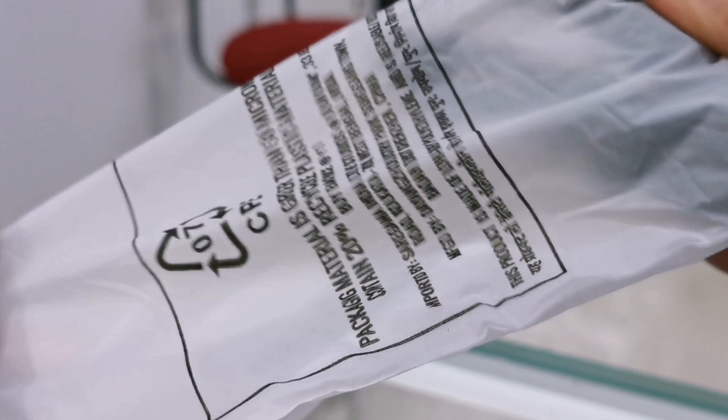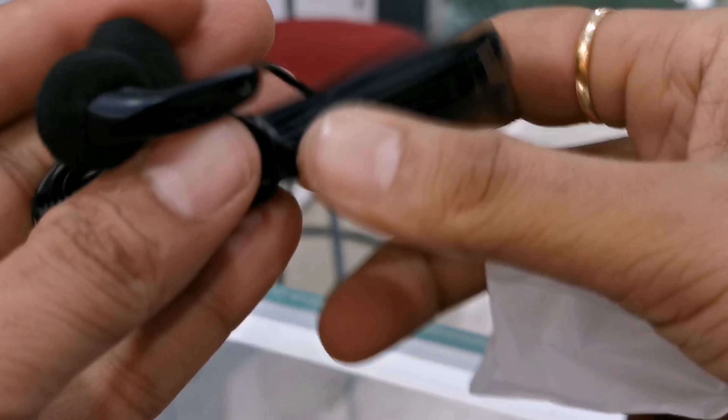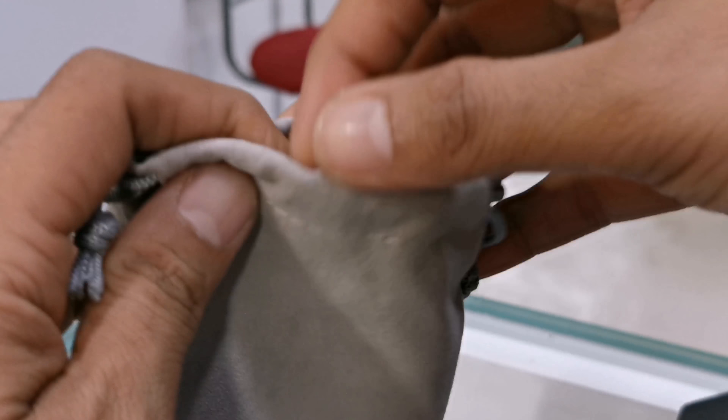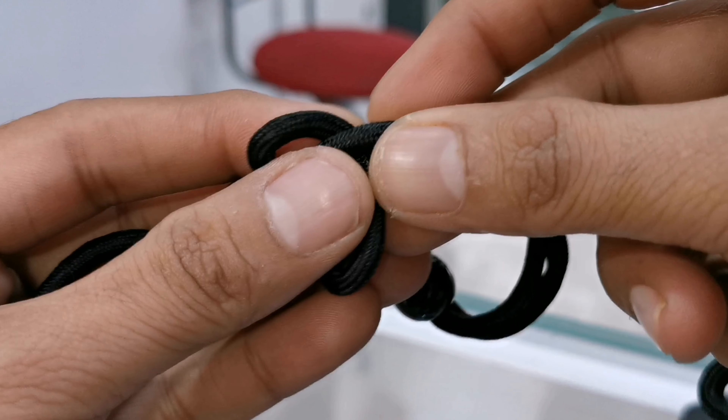The company has not given in-ear earphones; these are earbuds used with the device. Also included is a strap holder.